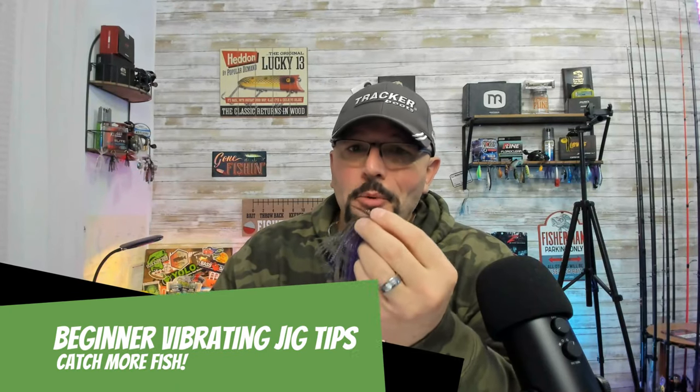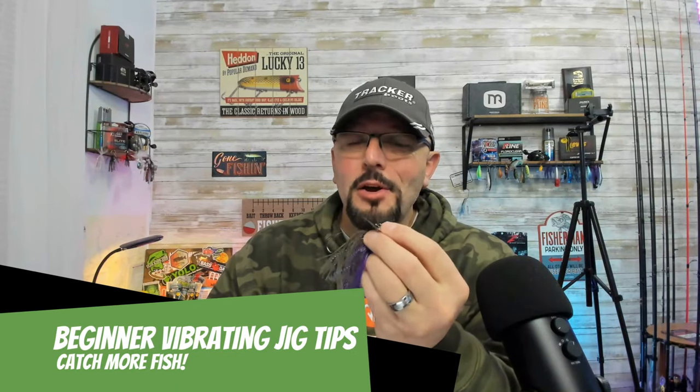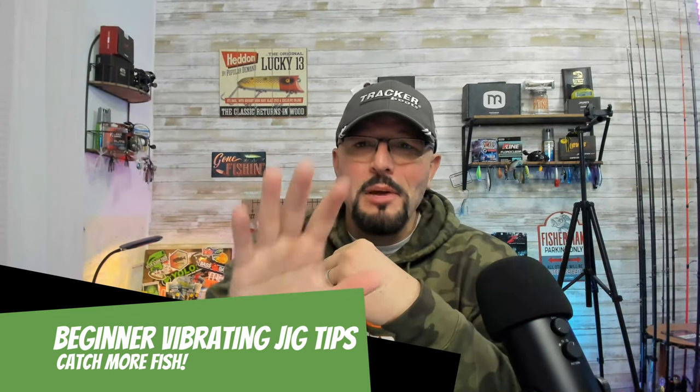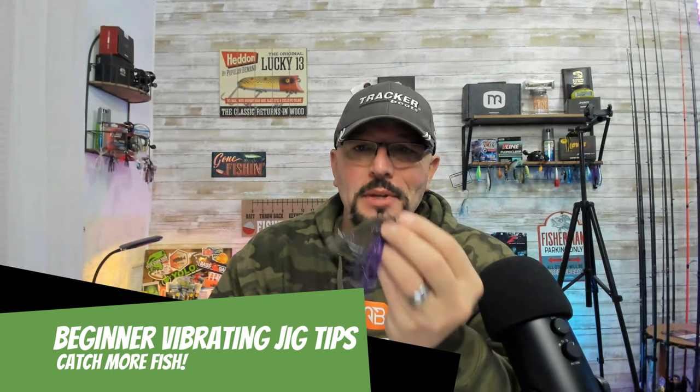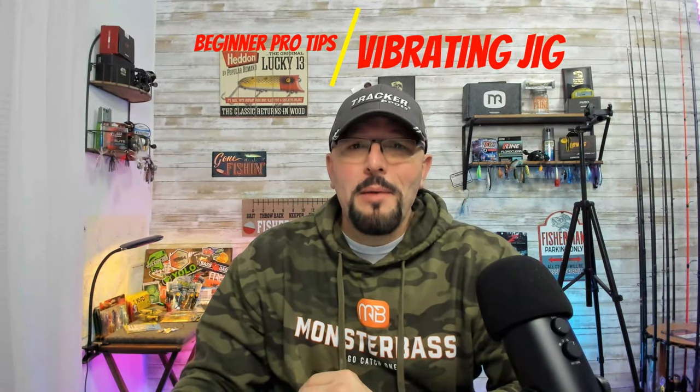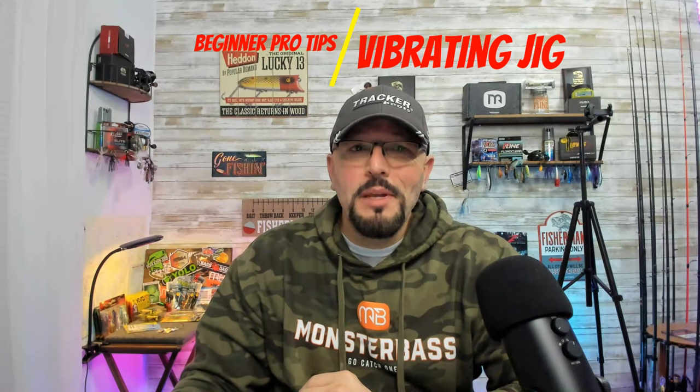Hey, if you're looking to upgrade your vibrating jig game, then today's show is just for you. I've got five tips that are going to help you become a better fisherman and increase the number of bites you get with a vibrating jig. These tips are simple, but they'll make a huge difference in the effectiveness of your bait. By applying these techniques, you'll become confident in fishing with this lure, and the more comfortable you are with this lure, the more bass that you're going to catch.